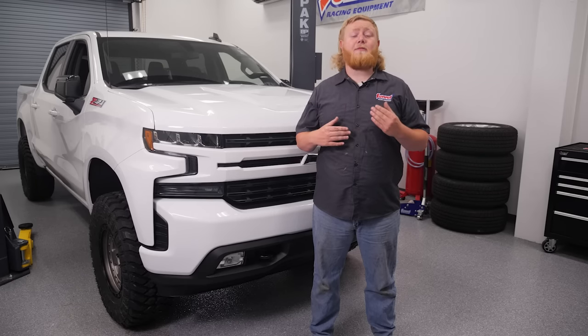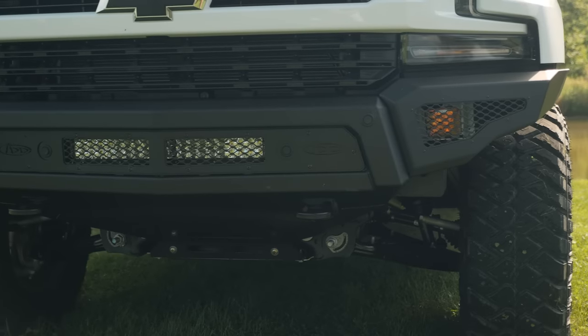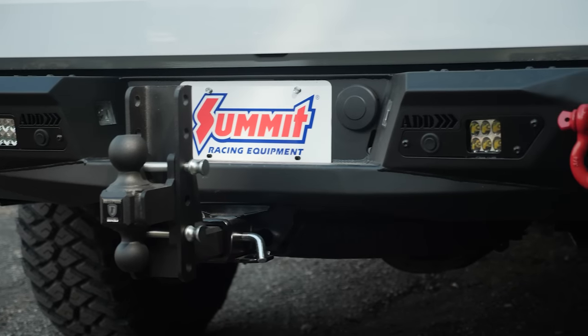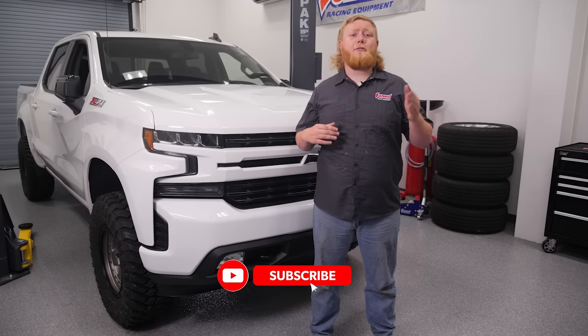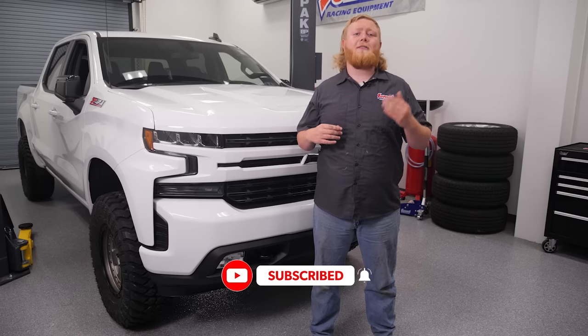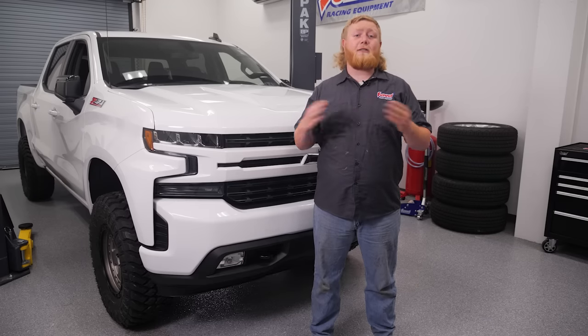In this episode of the Summit S71 Silverado series, we're going to add a few appearance items that add to the trail toughness of our rig. While we get started, be sure to subscribe to our channel, hit that notification bell, and like the videos so you don't miss out on any of our latest action.